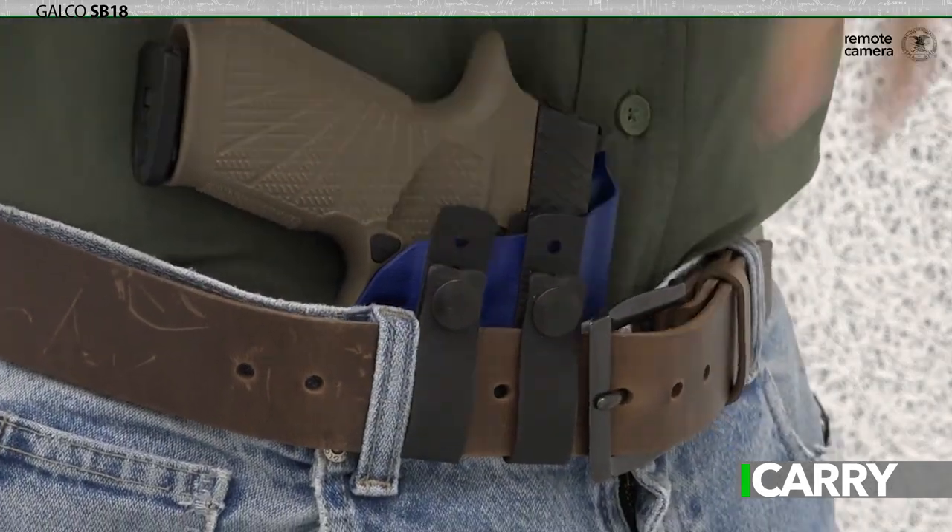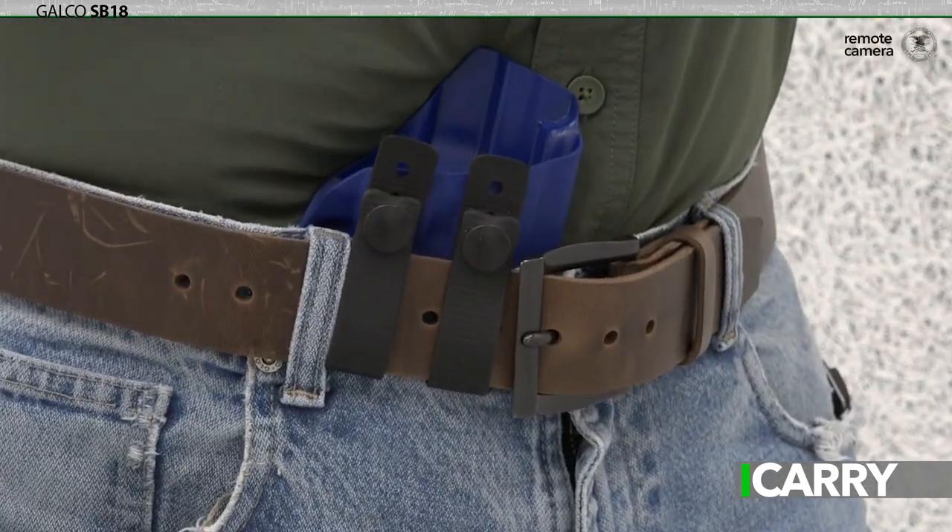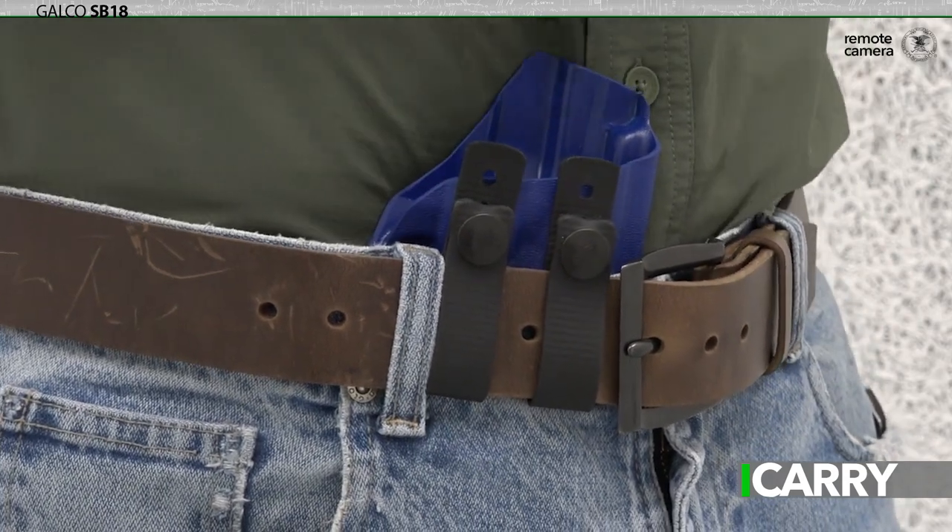Belts designed for concealed carry can often fall into the love-hate category. While you obviously love the heavier construction that helps distribute a pistol and holster combination's weight more evenly and keep it anchored in place, you hate how the belt is rigid and difficult to thread through certain belt loops. And it just screams tactical — no dress belt is a quarter of an inch thick.